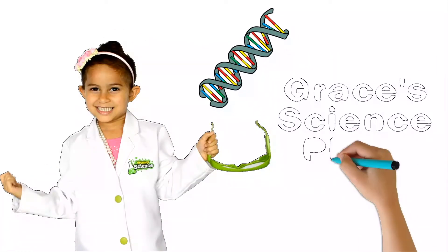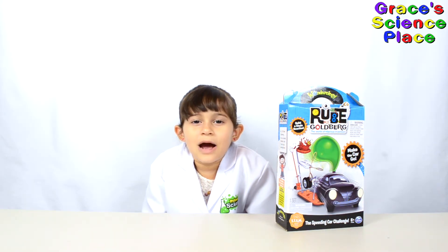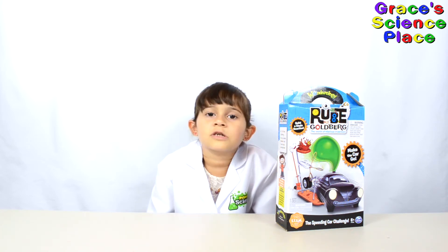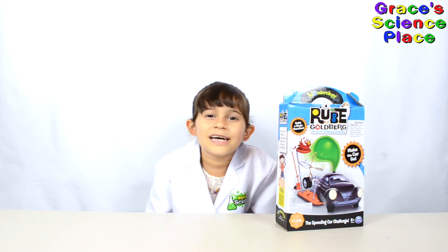Welcome to Gracious Science Place! Today we're going to learn about chain reactions with this Rube Goldberg kit. We're going to move this car with a chain reaction. We see chain reactions in science all the time.